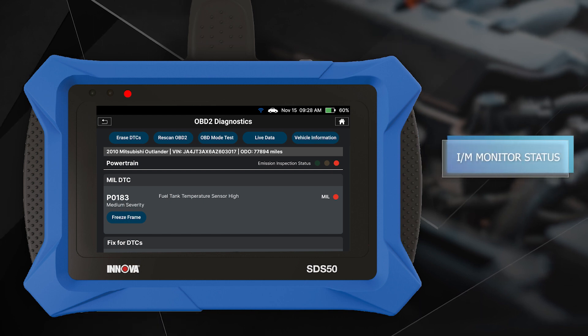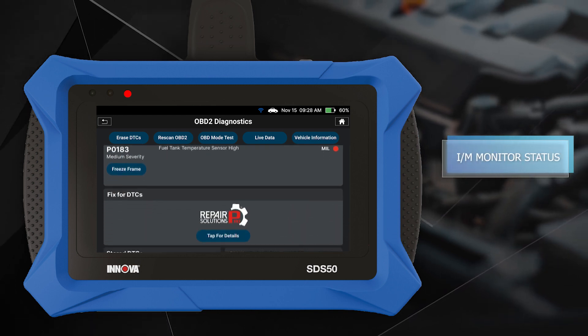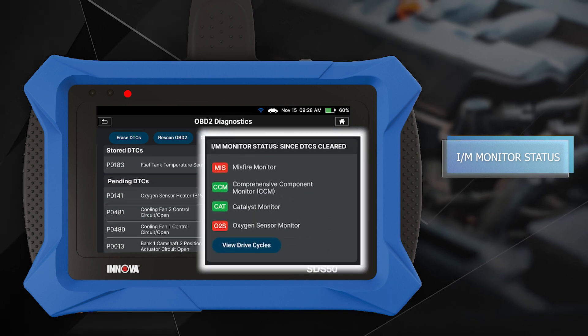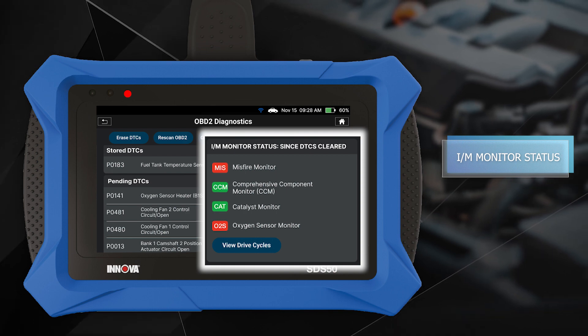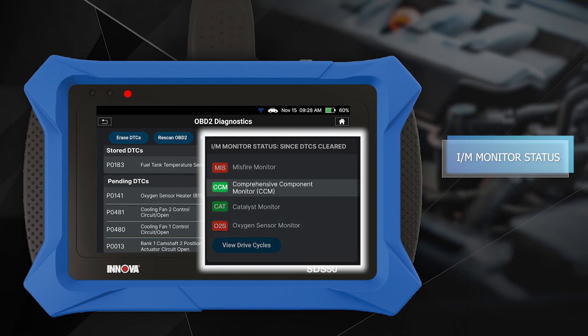With two types of monitor statuses, the ANOVA SDS50 provides a comprehensive analysis of the vehicle's emission systems. "Since DTCs cleared" is reported with the ignition in the key-on, engine-off position and is used for the smog check and emission readiness LEDs. It contains two states: complete and incomplete.